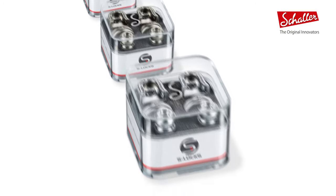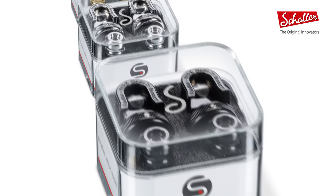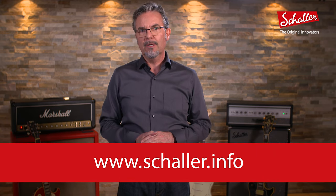Be prepared for a whole new freedom. In case you would like to upgrade all of your instruments to S-Locks, you can purchase extra S-Lock buttons from the official Schaller shop at www.schaller.info. Thank you and always remember — protect your love.